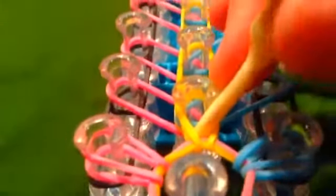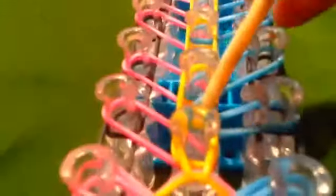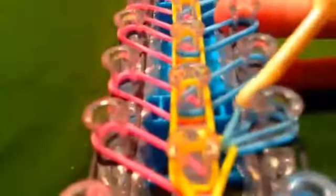Go to the next row and do the exact same thing. Take your blue — or the color you put there — and put it there. Then take the color you put on second. Then take the color you put on very first and put that there.